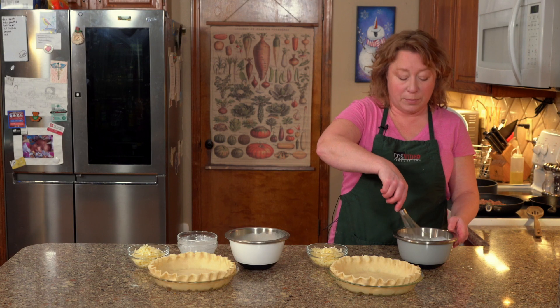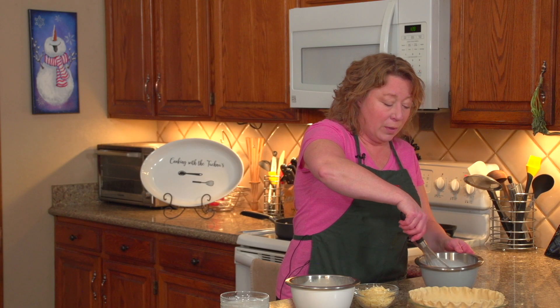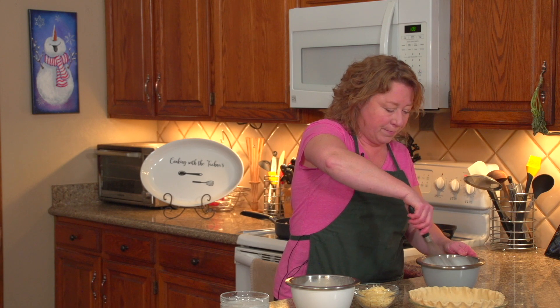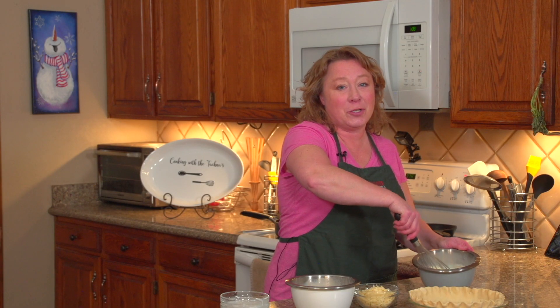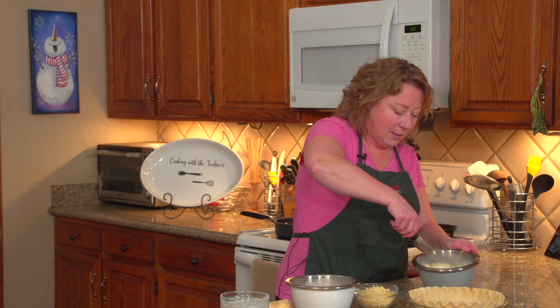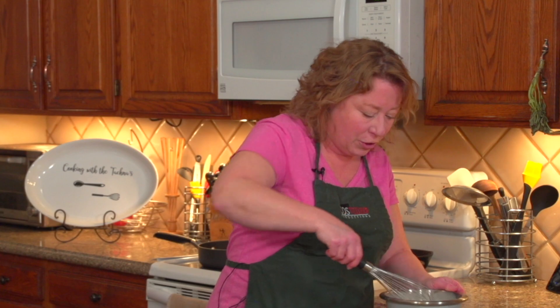My husband absolutely loves this recipe. Before I met him he had never really liked quiche, and when I made this for him he was like, that's the best quiche I've ever had — and I made him a believer. My dad also really loves this recipe. They love it because it's not dry, and apparently a lot of quiche recipes are super dry. Obviously not enough moisture in them.